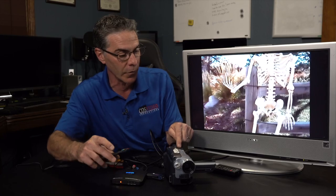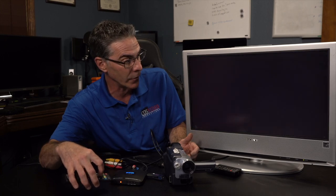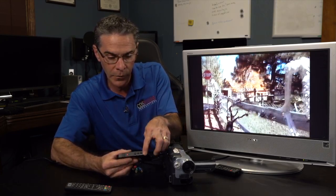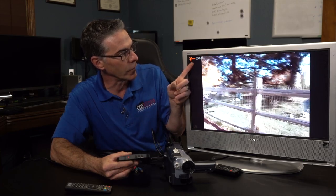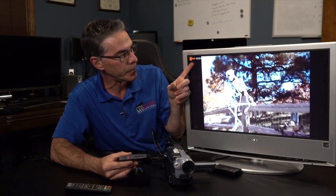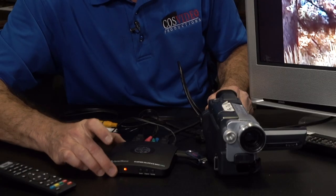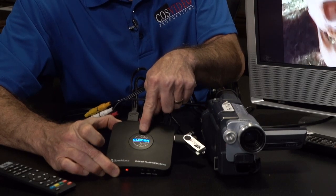An important thing is I shot this in 4 by 3 ratio, as you can tell. You can change it to 16 by 9 if you're shooting 16 by 9, but because I didn't, I want to change it to my 4 by 3 ratio. This is all going to capture as an MP4 file. You can hit record and stop right on the box — see right here it says record, so it is recording. You can tell the unit is recording because the Cloner is now flashing blue.